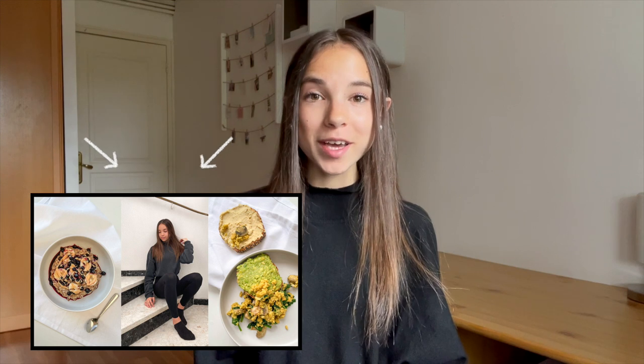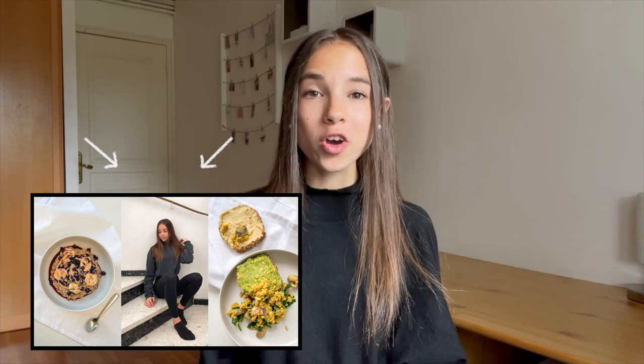I'll be doing a voiceover for this video instead of talking you through it like in my last 'what I eat in a day' video, and I won't be doing it as a vlog because otherwise it will be a bit too long. So without any further ado, let's get straight into it.